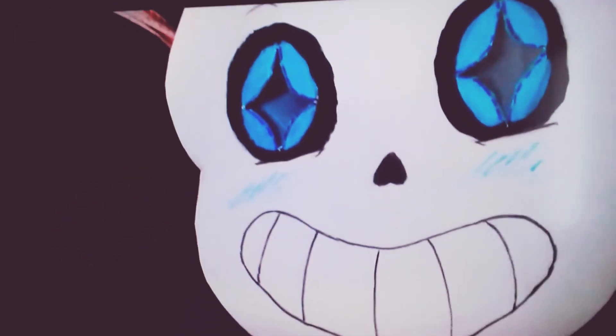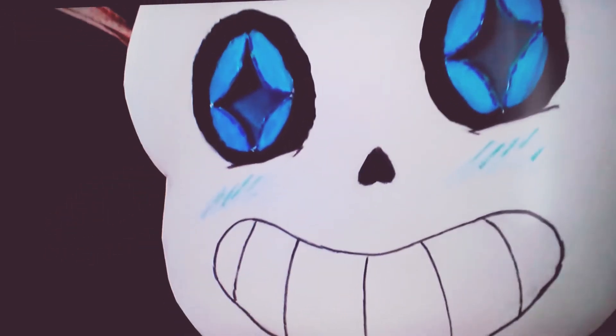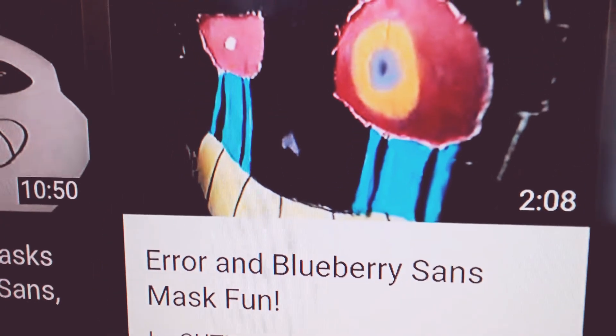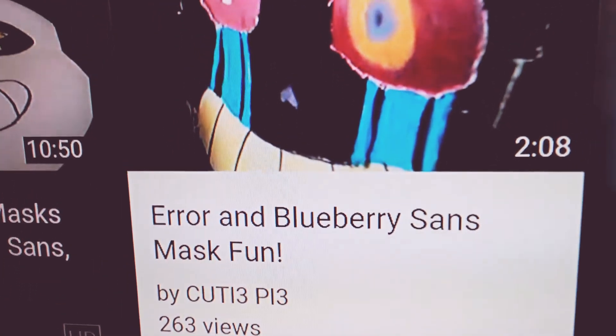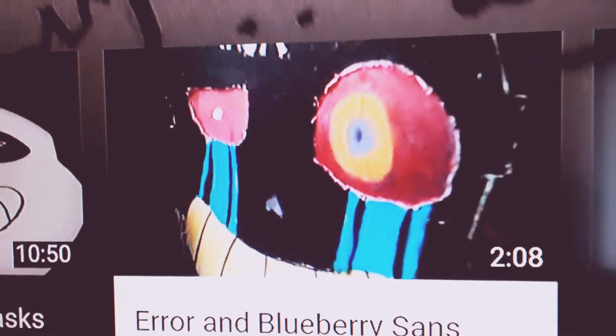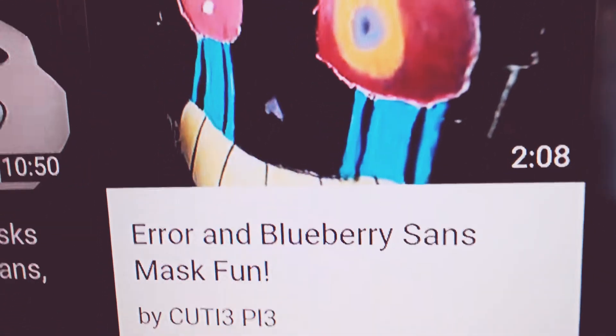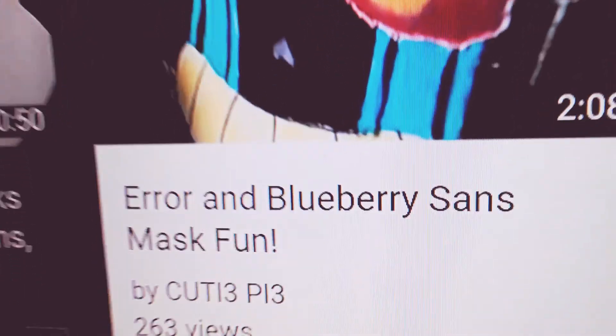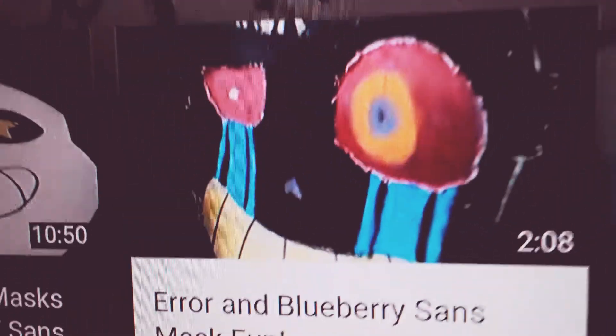And cue fingers — yeah, I just saw that. So that was my reaction to my first live action thing between the masks of Error and Underswap Sans, or people call them Blueberry Sans.